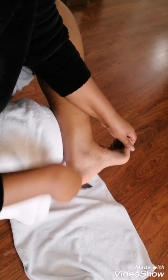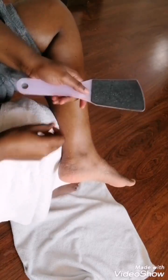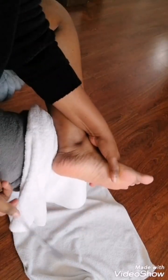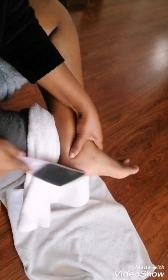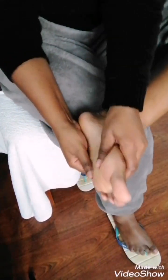So when you put on open shoes or flat shoes that show your feet, everyone is going to say it looks beautiful, it looks good. Don't use a lot of force though. Just because you've already soaked your feet, it's much easier for all that dead skin to come out.